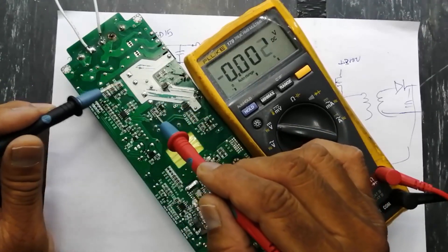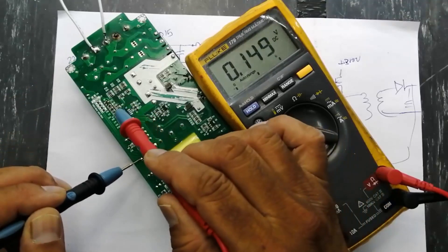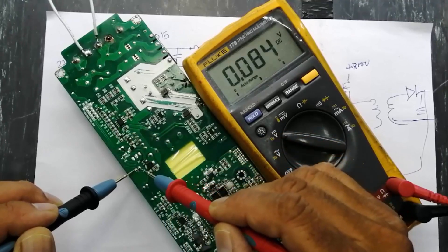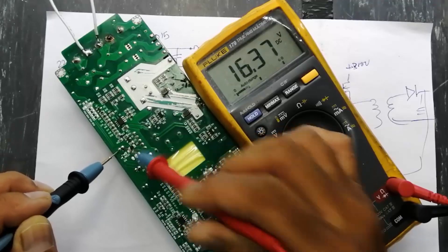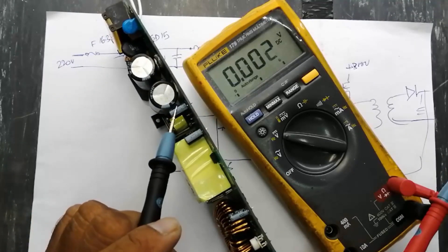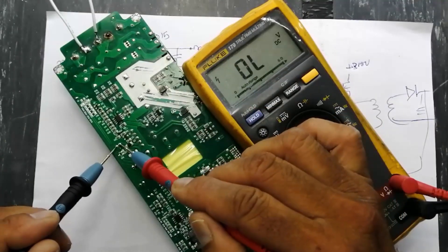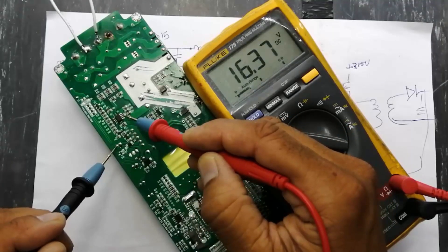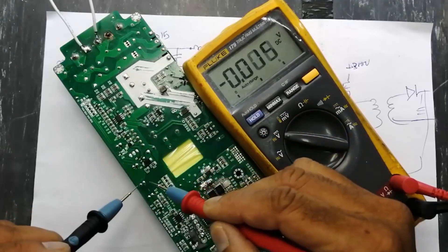Connect one lead to the ground line — here is the ground line — and check the output of these resistors. Check voltage at the VCC capacitor — here is the small VCC capacitor. Check voltage across the VCC capacitor; put one lead here and check voltage at pin number seven of this IC. So we have voltage, and then we can check the feedback.